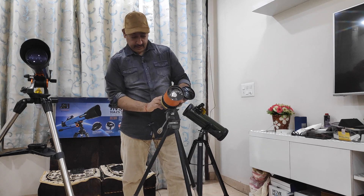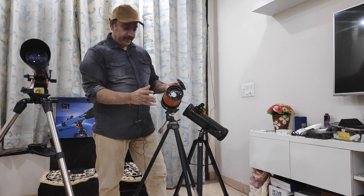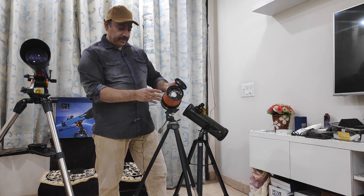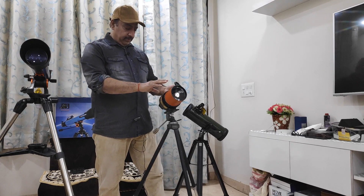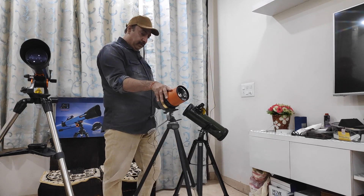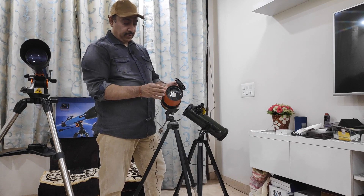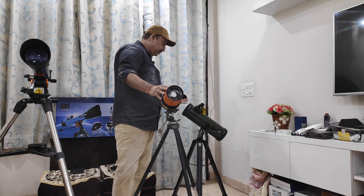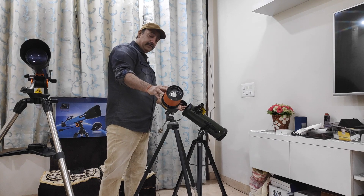So you look through this eyepiece in the sky. The basic advantage of this design is it is quite weightless, so it is very easy to carry as a hand-baggage item aboard a plane, and it's very easy to use. Just like reflectors, they can be used during daytime. The flip side is it's slightly expensive when you compare with reflectors. This is a 90mm aperture, so a 90mm aperture would cost you around 30,000. But if you go for a reflector of about 114mm, it will cost you about 18,000 to 20,000 in Celestron, and for a lesser known brand, about 12,000 to 13,000.